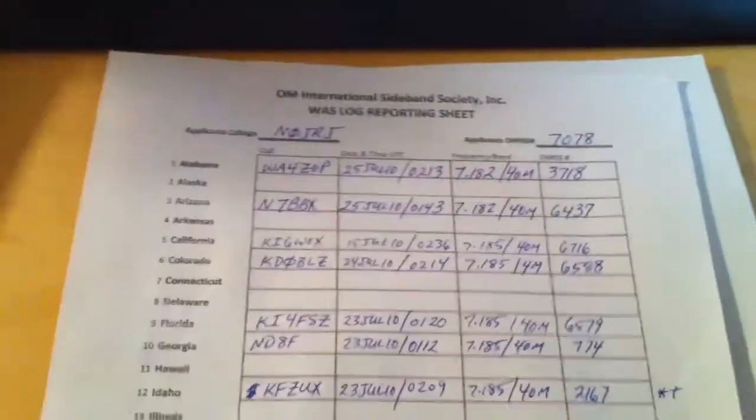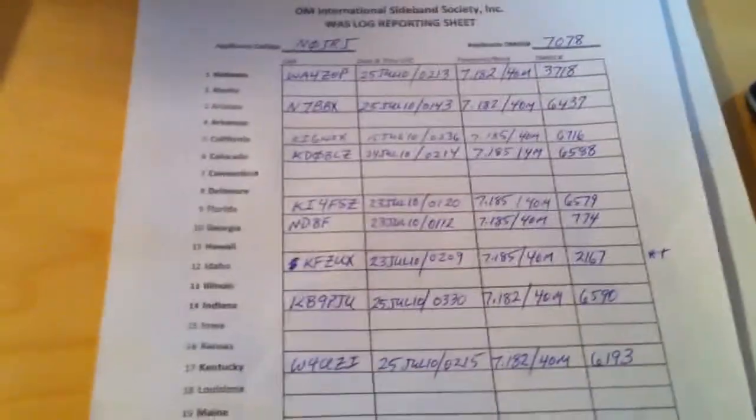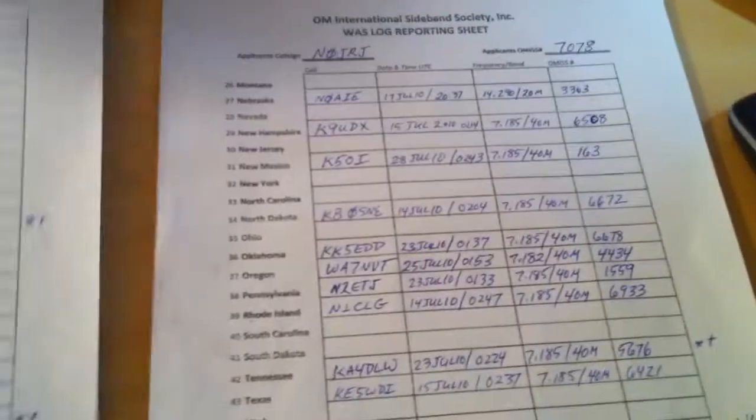Check this out — I've only been on this net 4 or 5 times in the last 3 or 4 weeks and look at all the contacts I've got already. I almost have my worked all states, and I'm telling you, if you want to get worked all states quickly, this is a good group of folks.